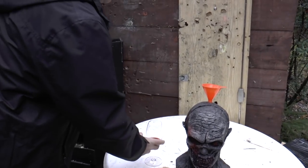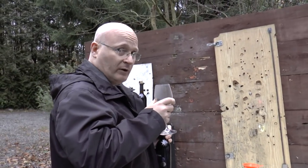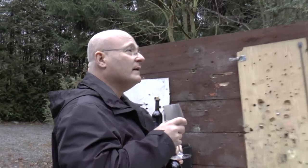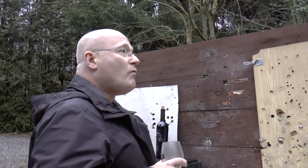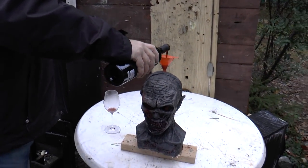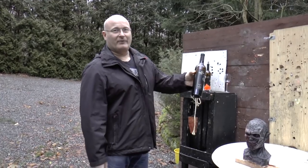Pretty nice. Cheers, Ivan. I smell blackcurrant and a peppery note. It's really nice — I think it could breathe a little bit more. Time for you to taste it, my friend. Ivan is thirsty. So Ivan drank about a bottle and a half of the red wine.